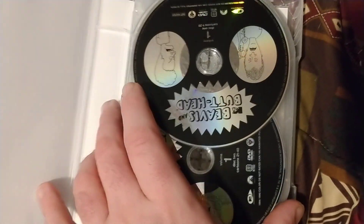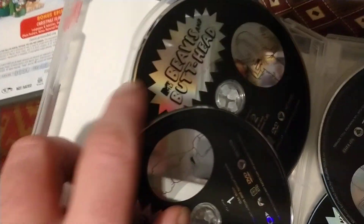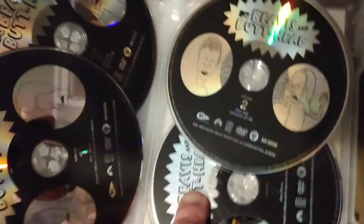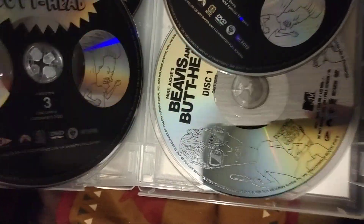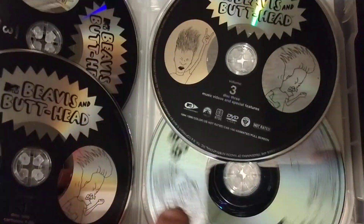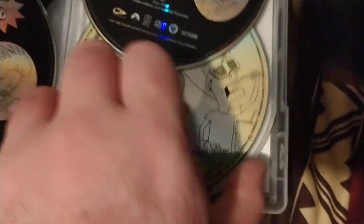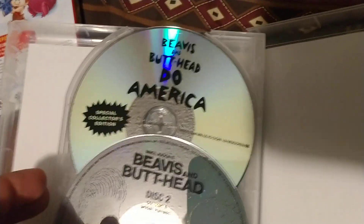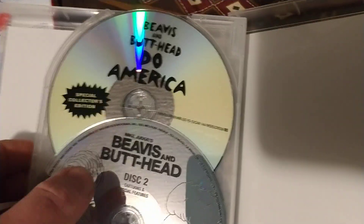Here's volume one disc one, volume one disc two, volume one disc three, volume two disc one, volume two disc two, volume three disc three, volume four disc one, volume four disc two, and Beavis and Butt-Head Do America. The last three are those stupid clear discs — can't take these clear discs anymore.